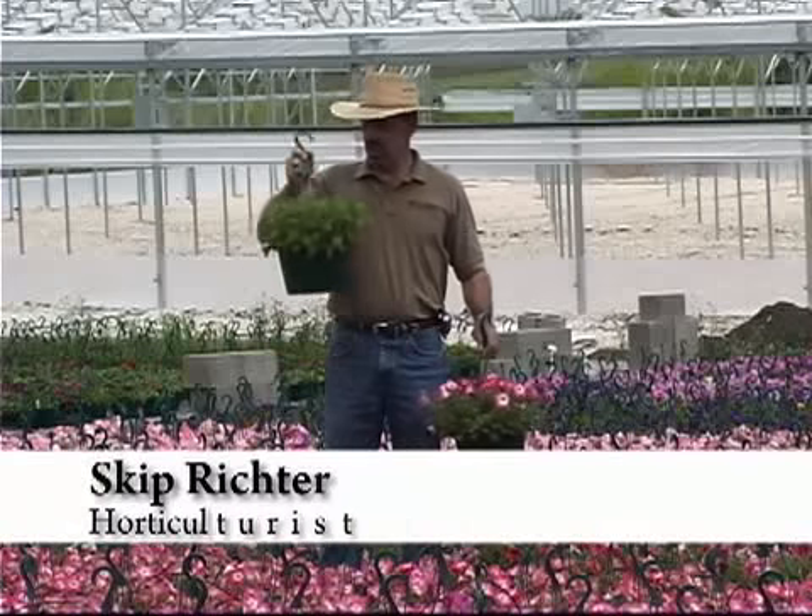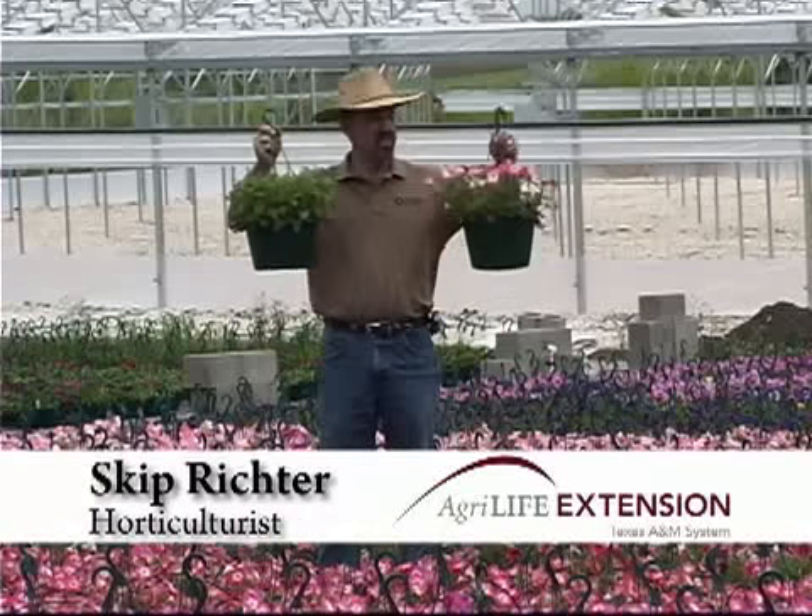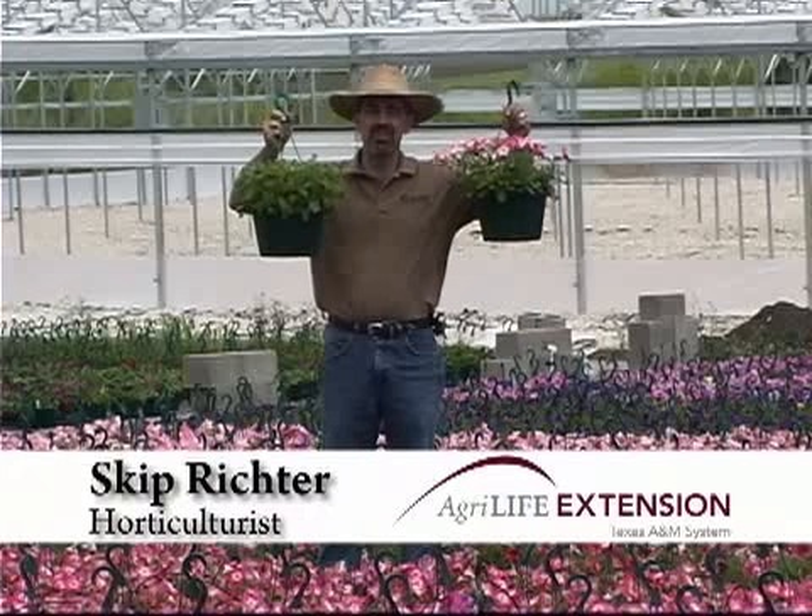With your easy care tip on rejuvenating your petunias to keep them blooming all season long, I'm Skip Richter.